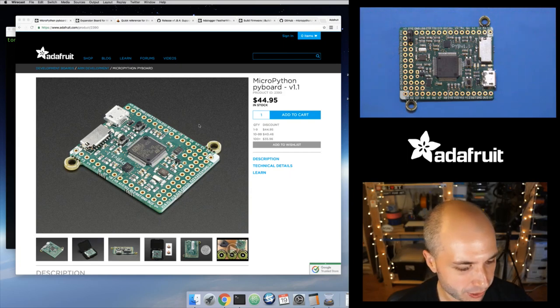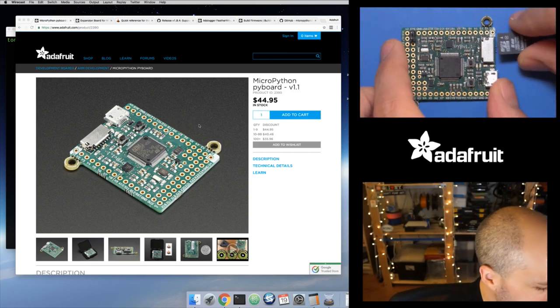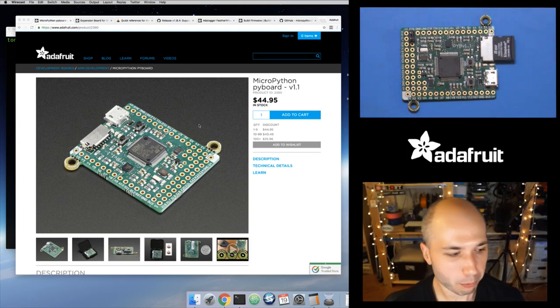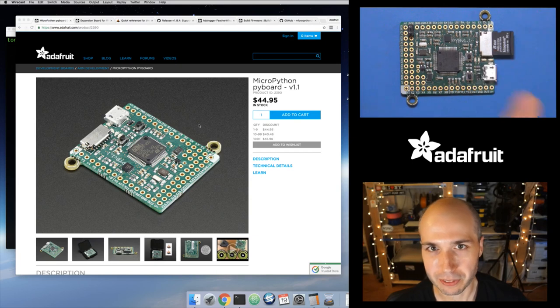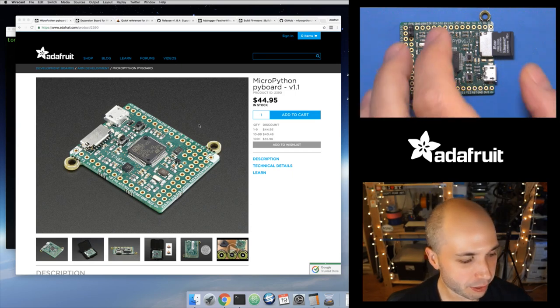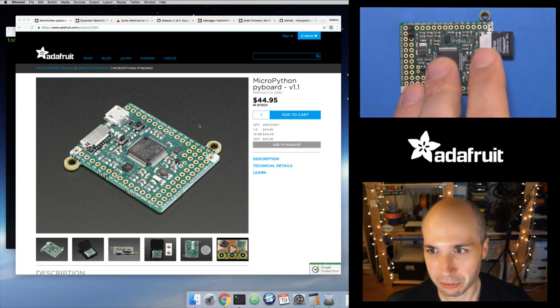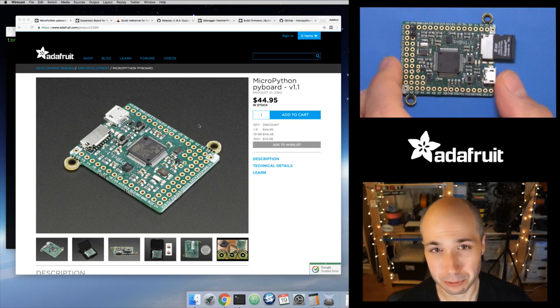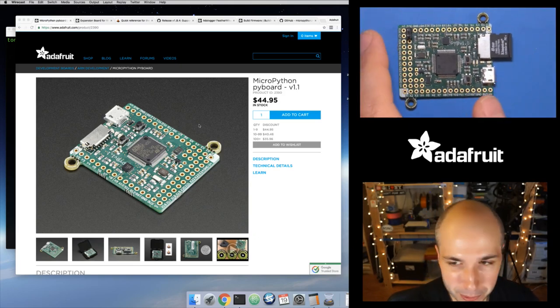The Pyboard has a little micro SD card holder right here — it's a unique one. It just holds the very edge of the card and you can slide a card in there just like that. This board was built from the start to support putting a card inside, because pretty much every MicroPython board has an internal file system. It can be extended so that it can work with an external card like this — it's easy because the card can have a similar FAT file system. You can load files, save files, do data logging.